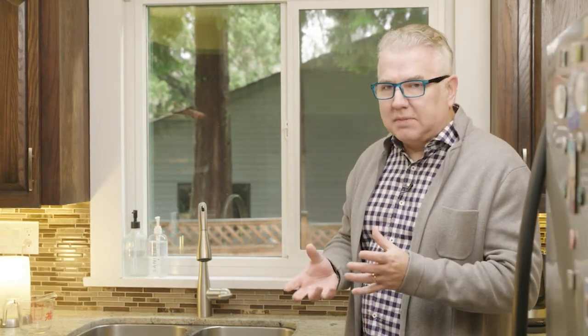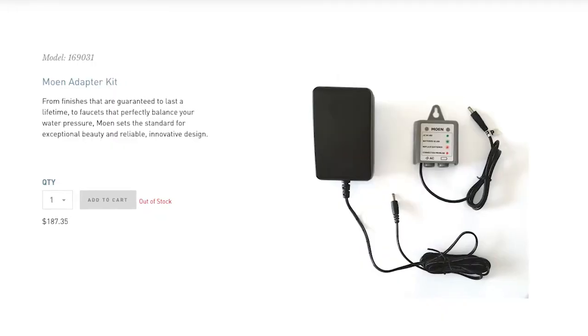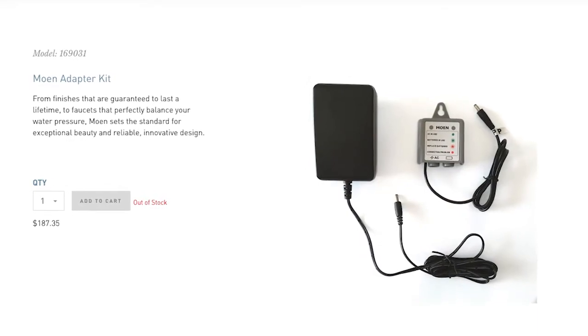It does require some electricity. Right out of the box it comes with six D-cell batteries and a little attachment that goes underneath the sink, and those batteries can last up to two years. If you want to hook it up to AC power, you can get an optional kit to do that as well. Overall, the installation was pretty easy.